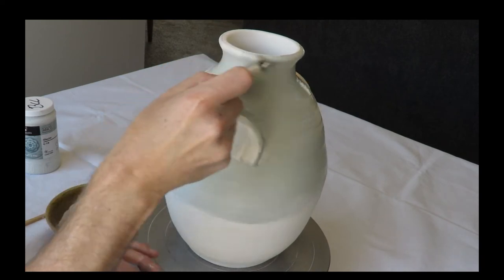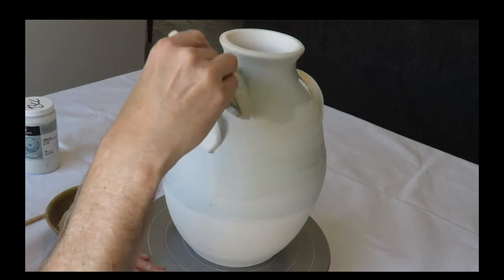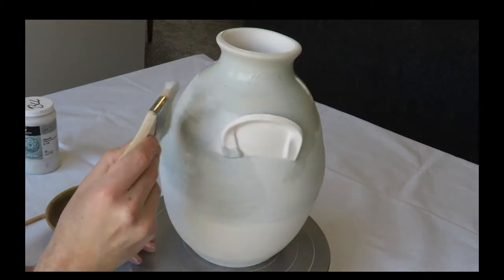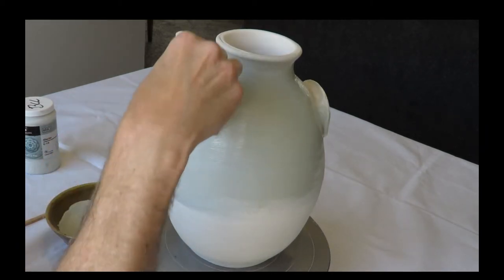The Celadon glazes are very translucent, so they let light through. This base coat of Glacier, or some other lighter color, really helps to highlight the glazes that I'll be applying on top.